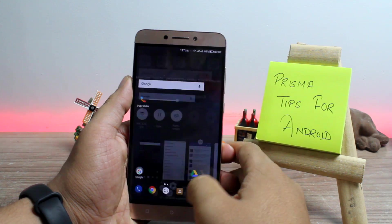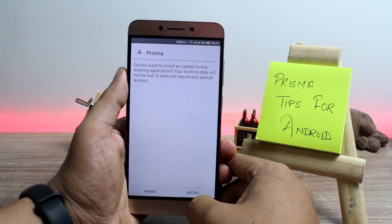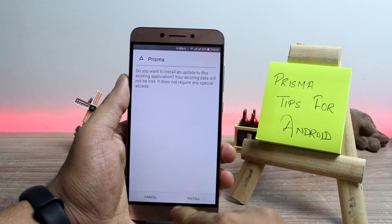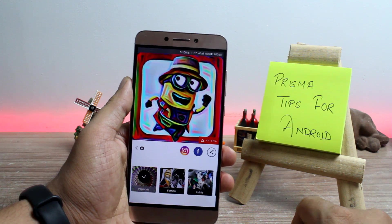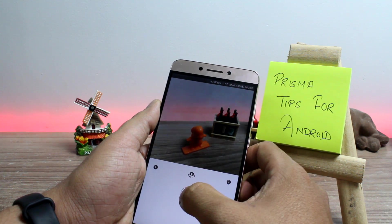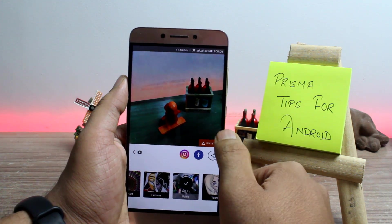Finally, the Prisma app is available for Android users. It's still in the beta phase and you need to sign up to get the download link, but don't worry — I'll be providing the links to download the app in the description of this video, and you can easily sideload the app on your Android to get started. The app is pretty much like Instagram when it comes to style and navigation.